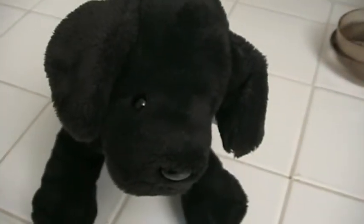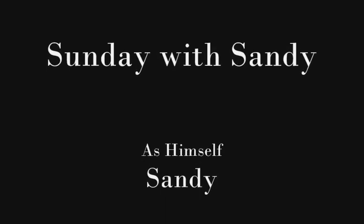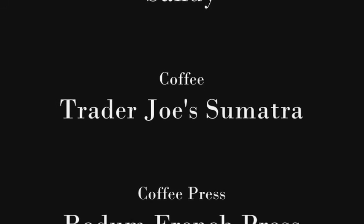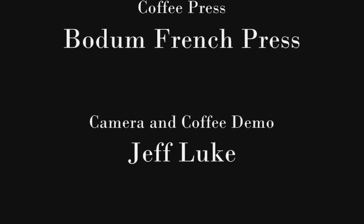And now the coffee's all ready to drink. Mmm. Well there you go, Sandy — there's a cup of coffee. Absolutely.